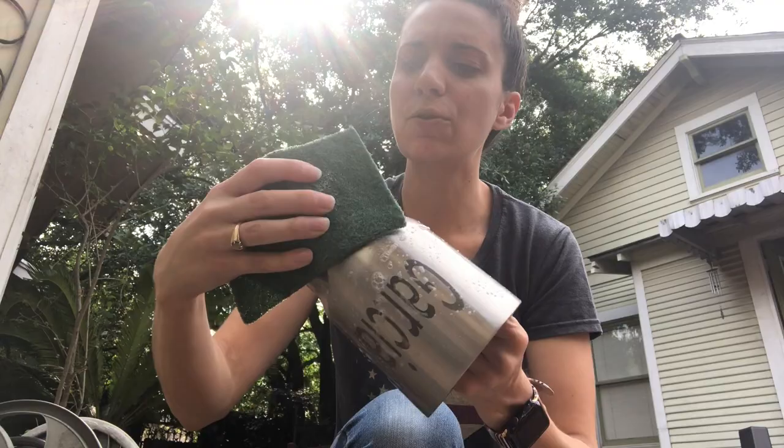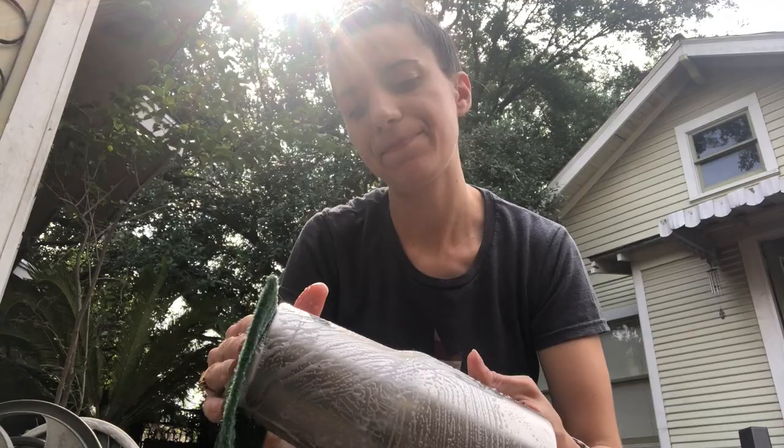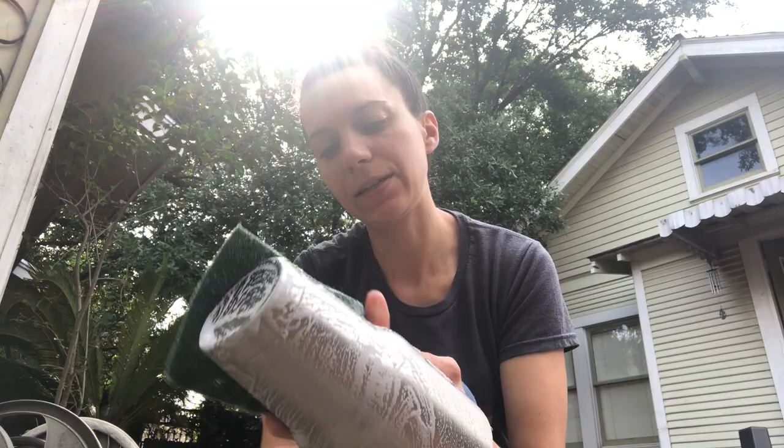The nice thing with using a Brillo pad is that you are helping to scuff up the surface as well, making it a good base for putting your paint on. I do still suggest doing a little sanding too, because it only takes a couple seconds, and anything that takes a little bit of time but gives you a good result you may as well do. Now I'm just rinsing it off.